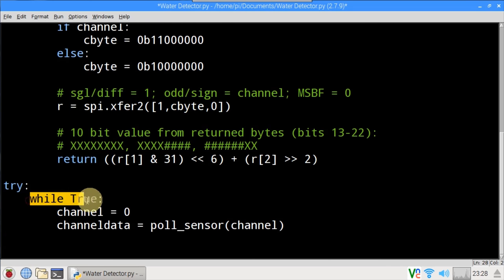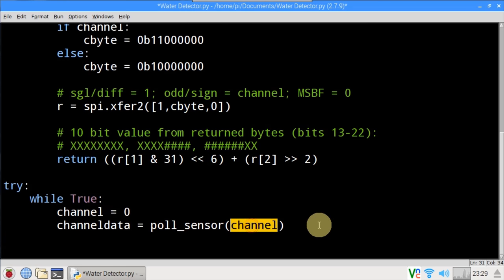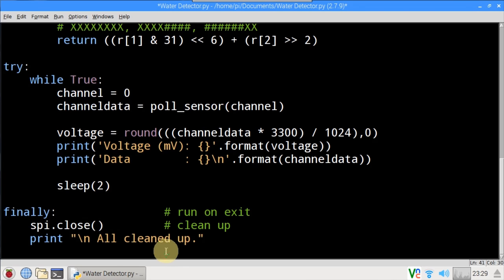The main loop is wrapped in a try statement to catch errors and will run until interrupted. Channel is set to 0. The PulseSensor method is called passing the channel. Voltage is calculated — channel data is multiplied by 3300 for 3300 millivolts, then divided by 1024 for 10 bits. Print displays the voltage to the console and the raw 10-bit data value. The loop pauses for 2 seconds and repeats. Finally is used to gracefully close the program and ensure the SPI interface is properly closed.